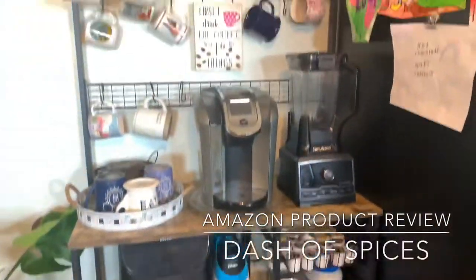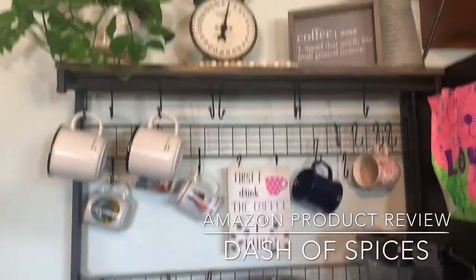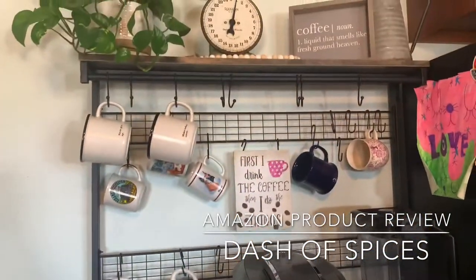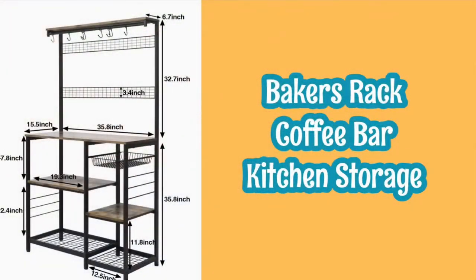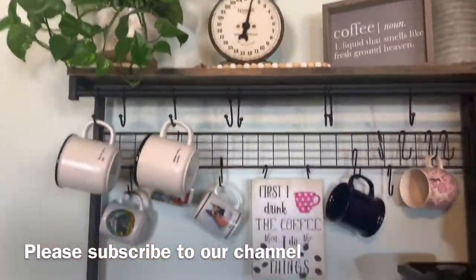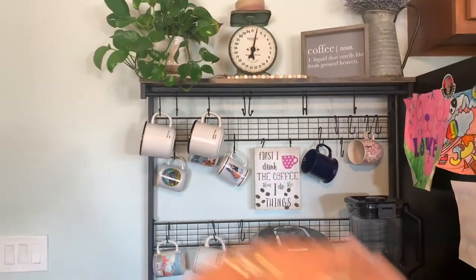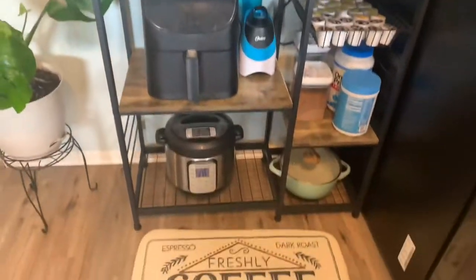Hello everyone, welcome back to Dash of Spices. Today we are going to do a product review. I got this furniture from Amazon and I'm going to share what I like and what I don't like about this coffee bar. Please stay tuned and keep watching. Please go ahead and click that subscribe button if you haven't subscribed to our channel. If you like this video, click the like button. I'm also going to provide the link down below for everything I got from Amazon for this coffee station slash kitchen storage area.